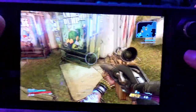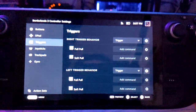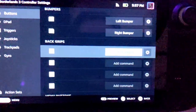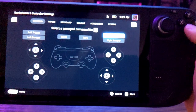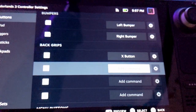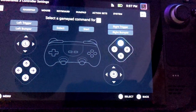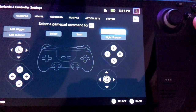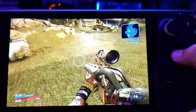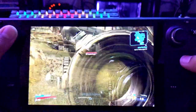Next I'll edit the grip buttons on the back of the Steam Deck. Go to edit layout, then buttons, and scroll down to back grips. L4 — that's the top left grip button — I'm gonna make that my reload button, so that's X. R4 — the top right button — I'm gonna make that my jump button. L5 I'll make Y, and R5 I'll make B. This is just my preference, and now I can easily jump, aim, shoot, and reload without ever taking my thumbs off where they belong.